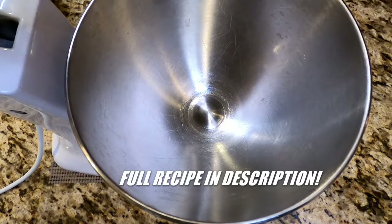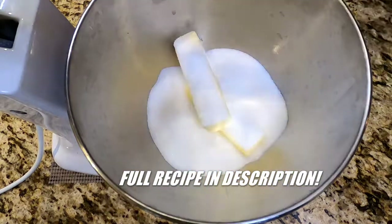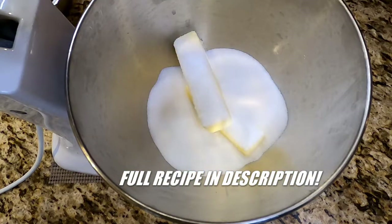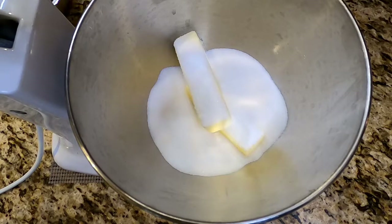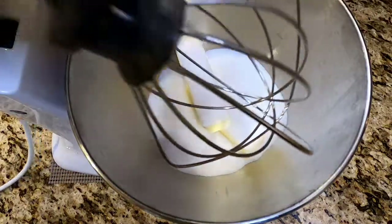We're going to start off in the bowl of our stand mixer. You can also use a hand mixer or actually mix it by hand — up to you. It's whatever melts your butter. And speaking of butter: two sticks of unsalted butter at room temperature, and two cups of granulated sugar. We're going to cream these together, which simply means to mix thoroughly until lightened and fully combined.